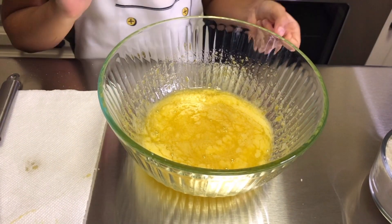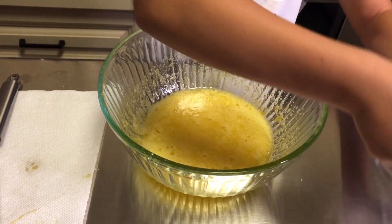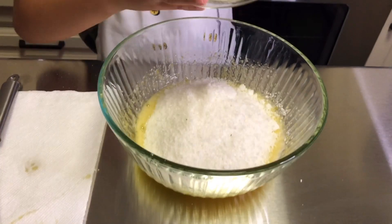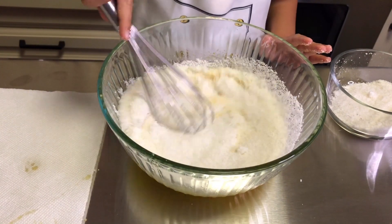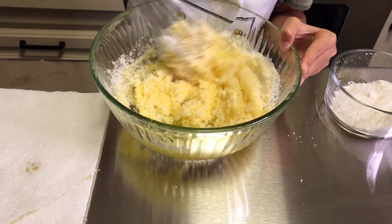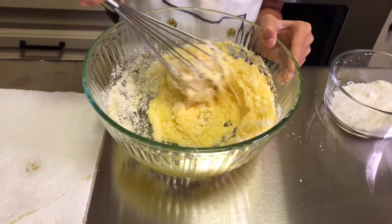Now add half of the coconut flakes. Mix it and watch the consistency of the dough. First mix it with your hands — make sure it's not crumbly but incredibly sticky, so it will be easy to work with.